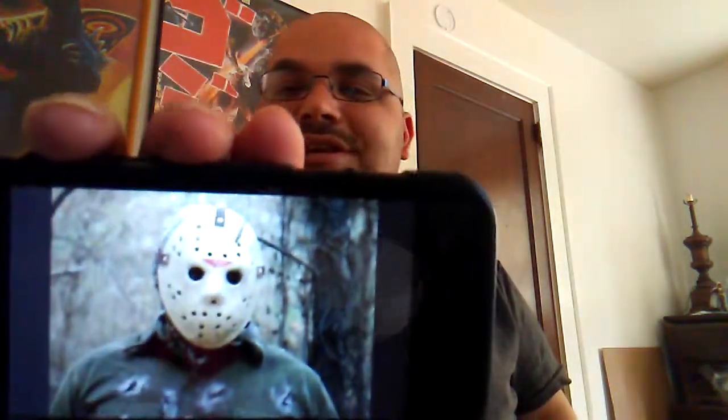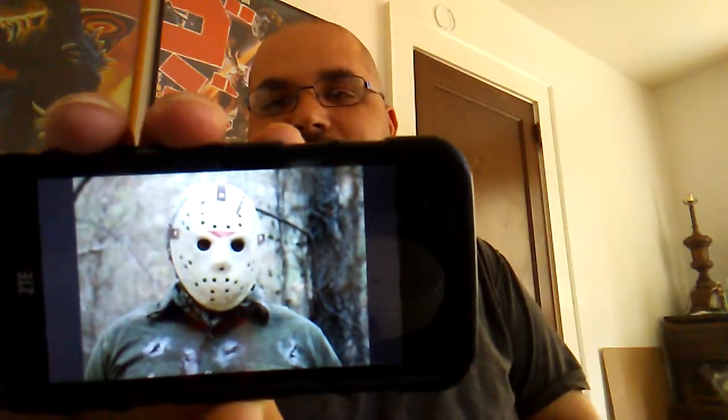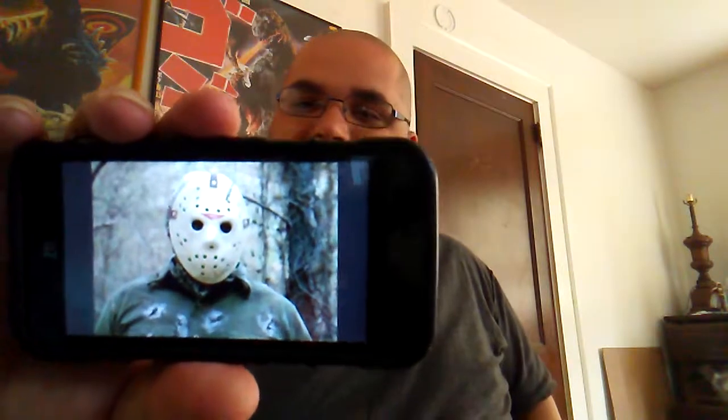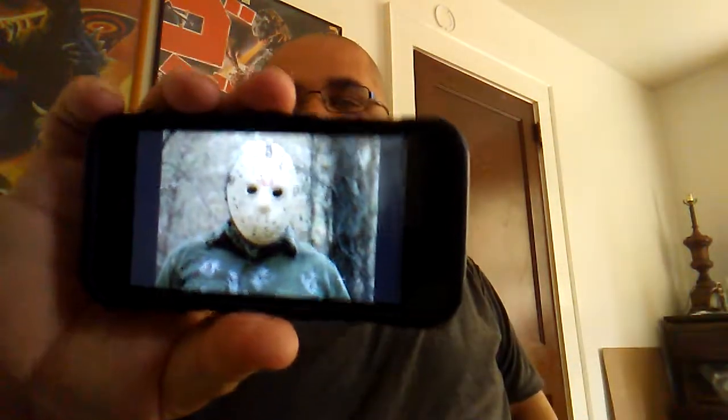Then the Part 6 mask. This is just an almost perfect mask all the way around. I'm not as big a fan of the leather straps, but this was my first introduction to Jason, so it's going to go pretty high on the list. Just a great all-around mask.